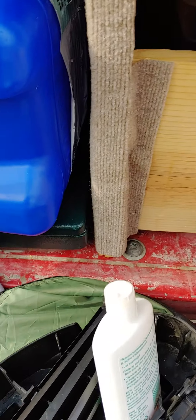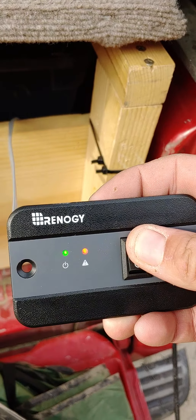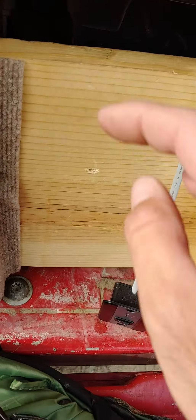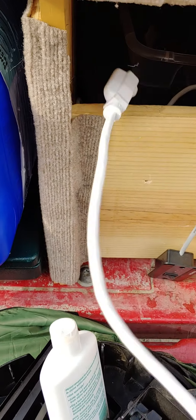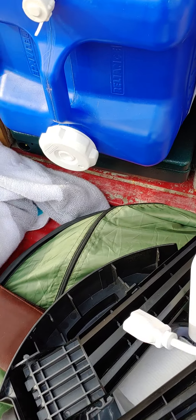Underneath I have all my water storage, which goes all the way to the back. Here is the wireless remote for my Renogy inverter — whenever I need power, this is my automatic switch to turn it on. Then when I want to use power, I have my electrical outlets here with another attachment.